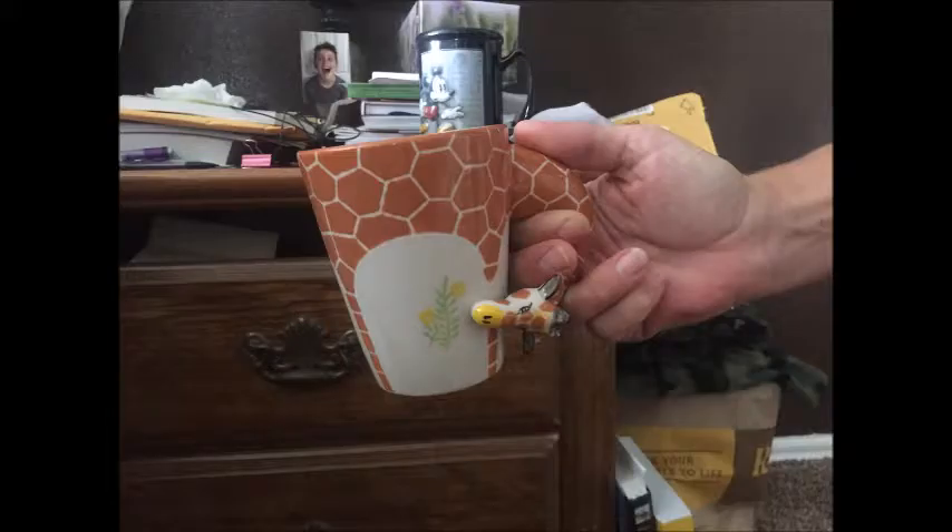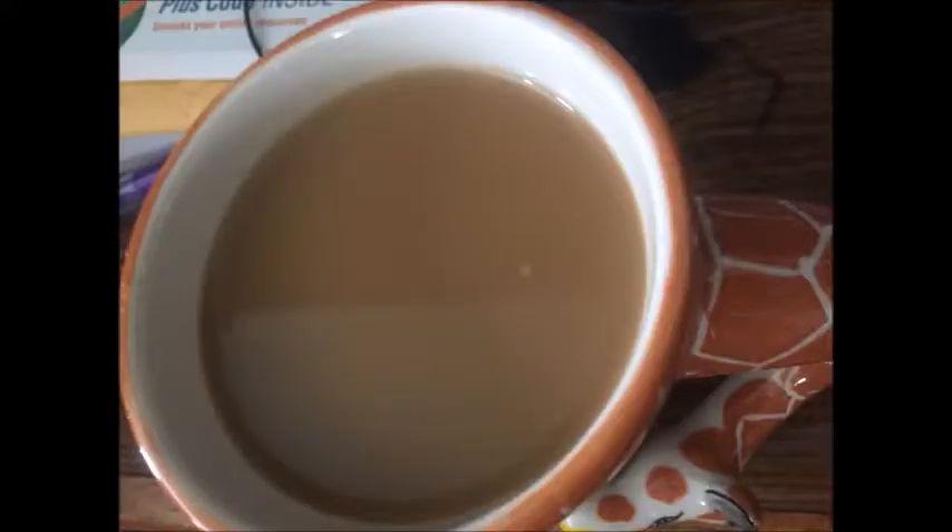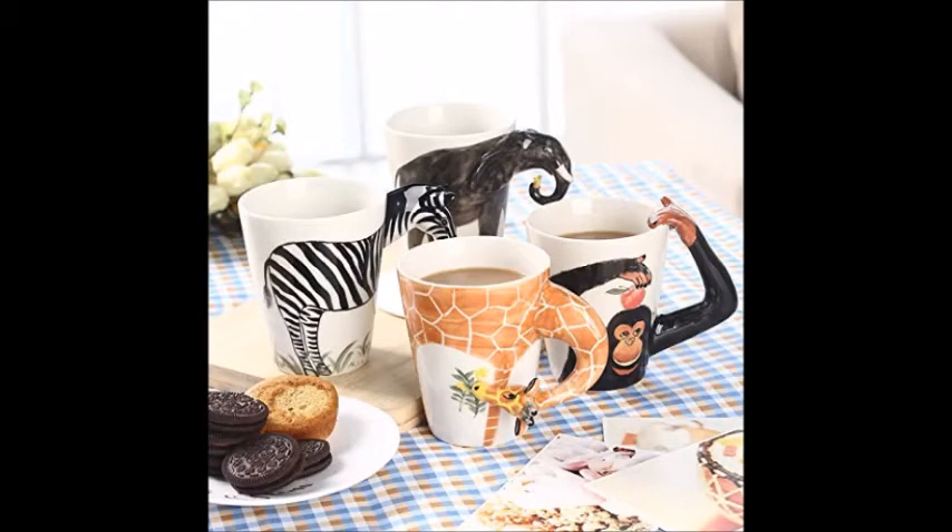I also took it in comparison to my regular coffee cup — you can see my regular cup handle is a lot bigger. This one's a lot harder for me to hold; I can only stick two fingers through there. But it does the job, it's adorable, and I think it's a really cute idea — a great gift for any animal lover. It's available on Amazon; I'll put the link below.